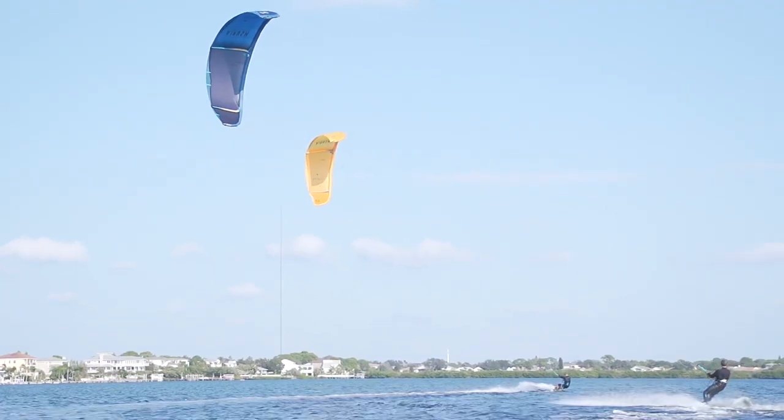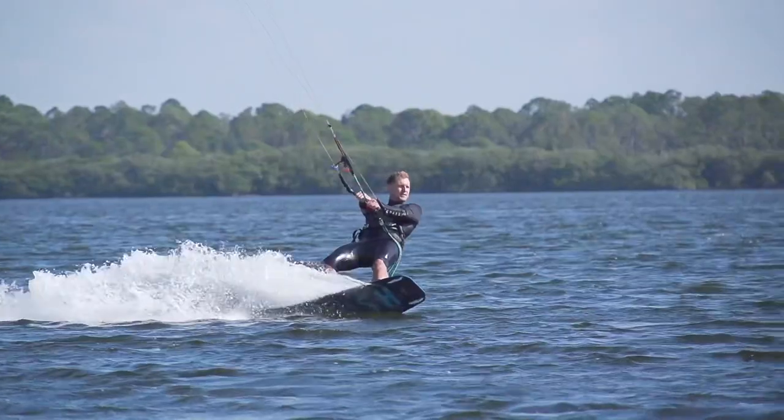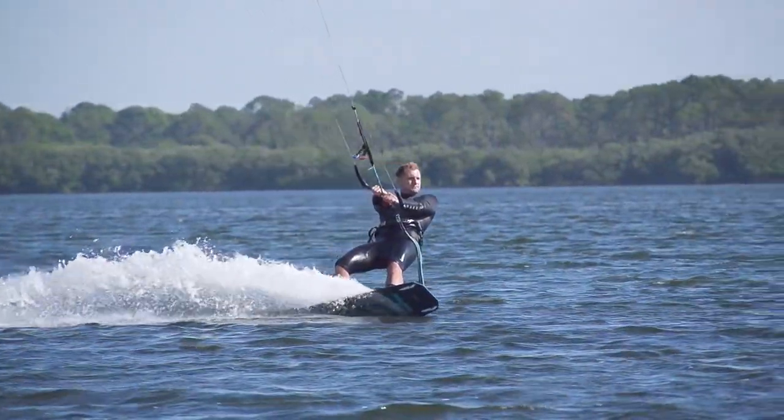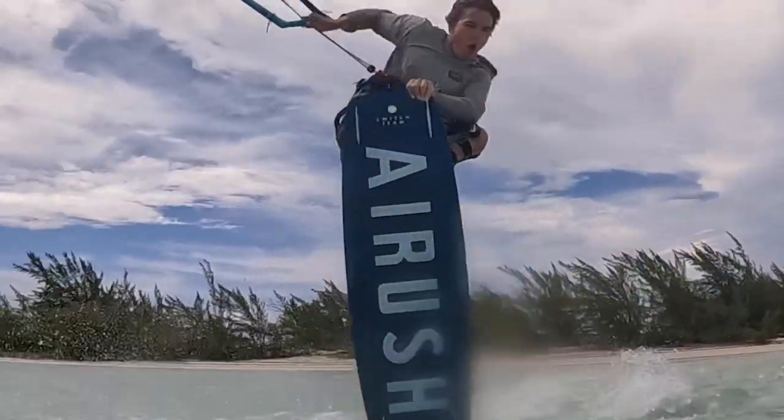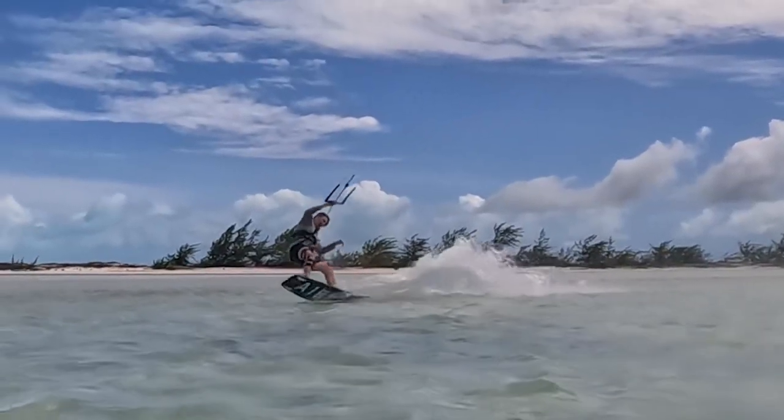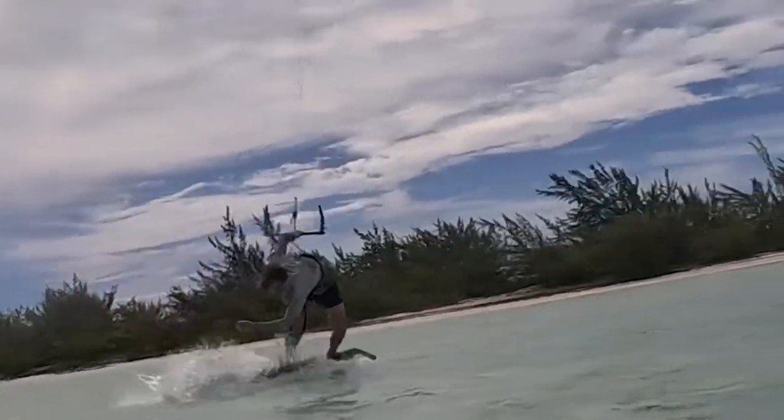One of the most common questions in kiteboarding — really for the last five years, probably since kiteboarding started — has been: how do I stop my harness from riding up? And really you have two options.